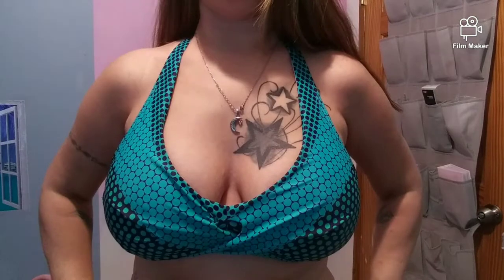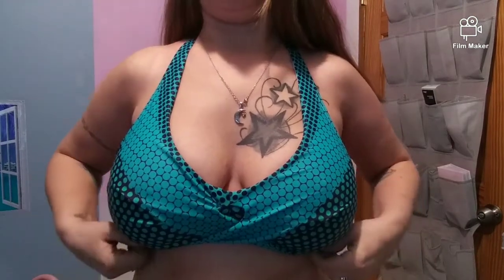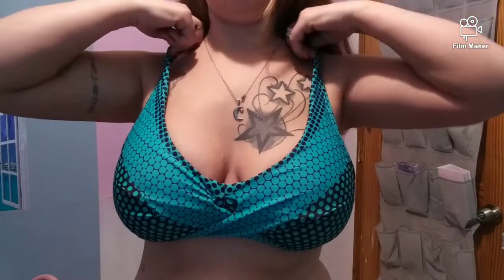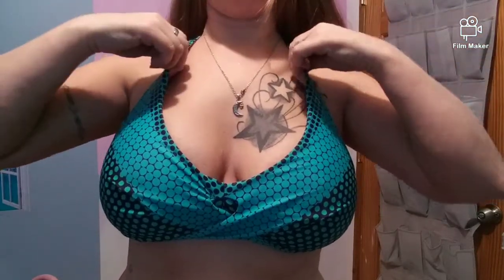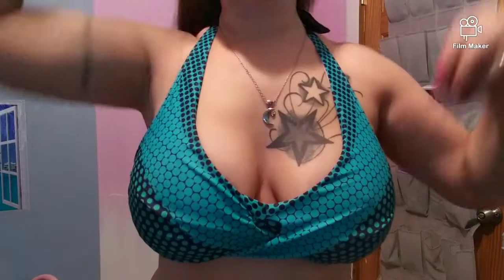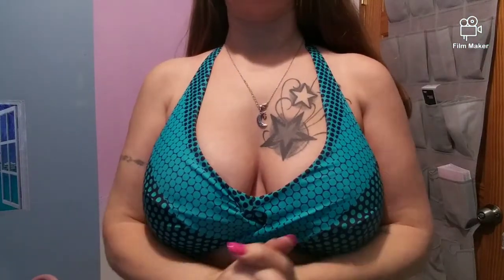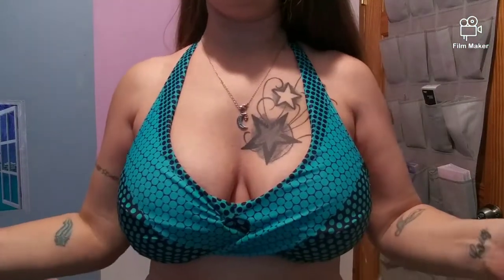So this is the top — it gives some pretty good coverage and it's not too tight on the neck. I do like it. The back is just the halter with the hook right there. I actually give this one two thumbs up. Now let's hope I can keep finding suits that fit like this!